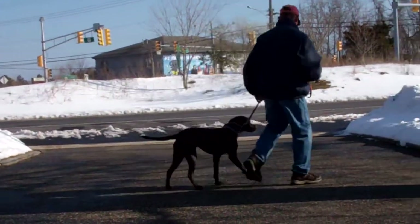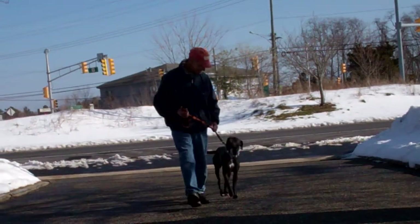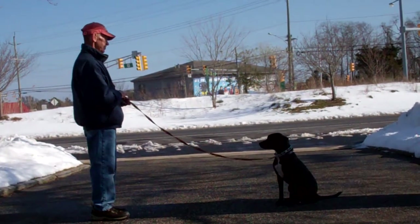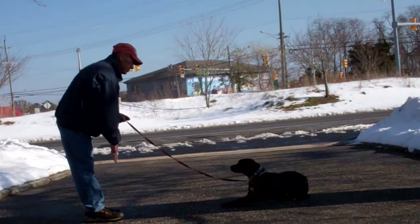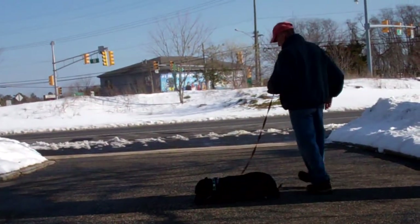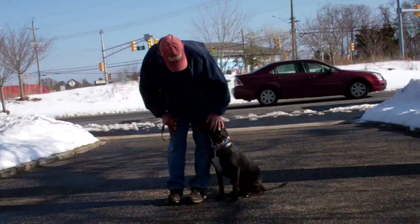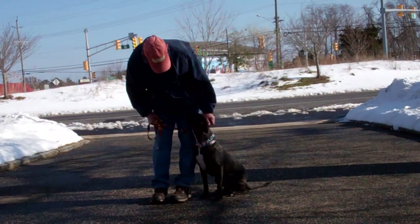The last command to demonstrate is the down from a distance. You leave her in a sit stay, walk out to the end of the training leash, and from there use the open flat of your palm straight down towards the ground with the one-word firm command 'down' from the end of the leash. We've demonstrated all the obedience commands that Raven has learned here at school. It's been a pleasure working with Raven and we thank you for choosing Williams Dog Training Company as your personal dog trainer.